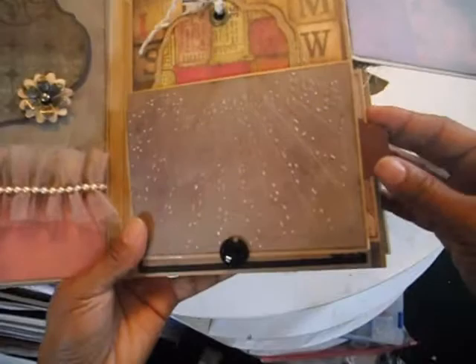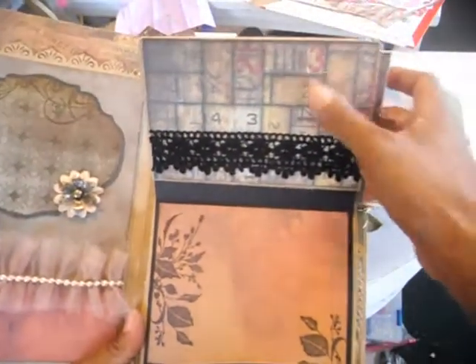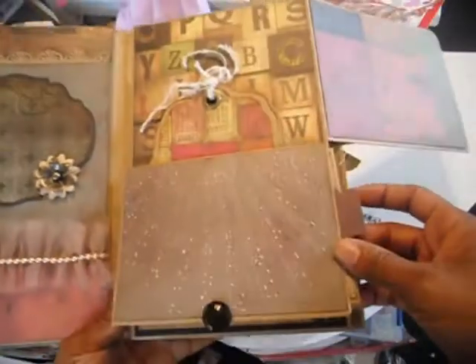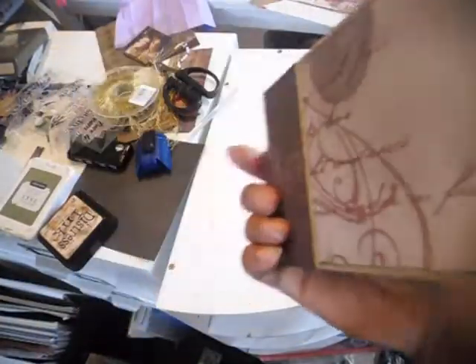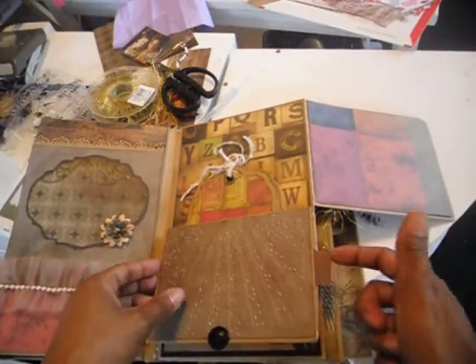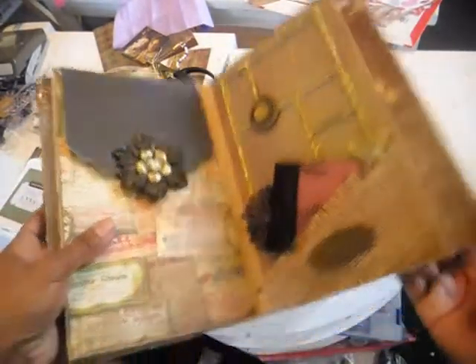This page here flips up with this little tab — it flips up where you can add more pictures. I rubber stamped these images on this page. The top page also has a little pullout photo mat — and this is the photo mat that's in there. That's the back of it, and it just slides back into the pocket right here. This little tab piece is what you use to flip it.